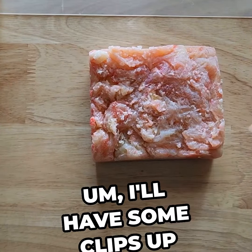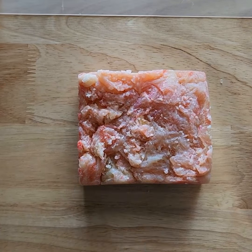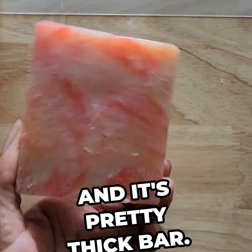I'll have some clips up later of the making of this bar, but for now I'm just going to do a quick cut down the middle, and it's a pretty thick bar.